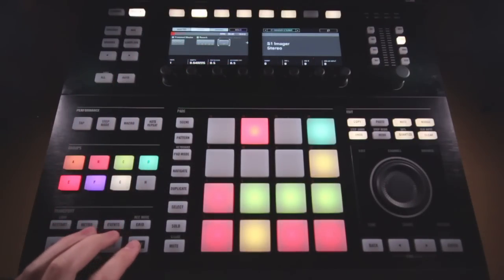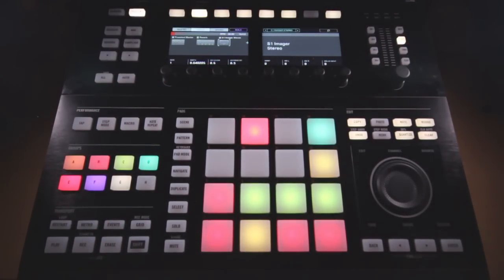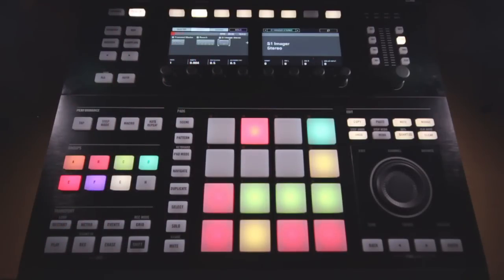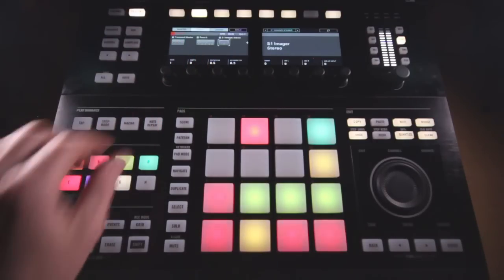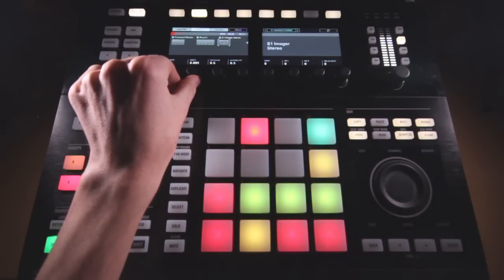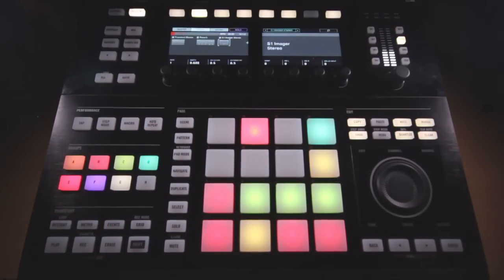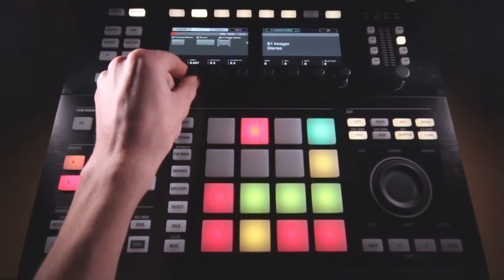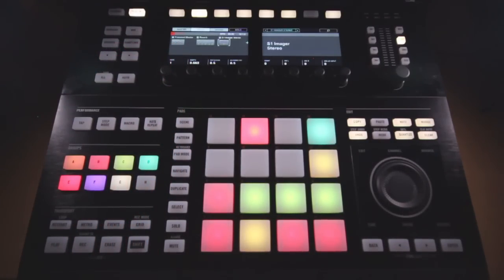I also added a Waves Stereo Imager. I usually like to keep all of my tutorials with Maschine effects, because most of you might not have the same plugins as I do, but this is a really helpful effect. I got a really good deal on the Waves Silver Bundle a while ago and I use this stereo imager quite a bit. The default setting is 0.5 — I just bring this up a little bit. That further separates what's in the side of the spectrum, pushing it out towards the edges, and just adds a little bit more width to the overall drums.